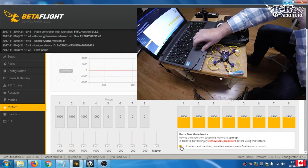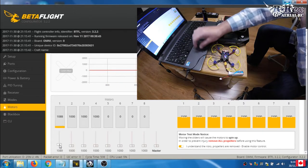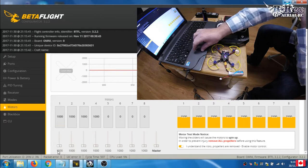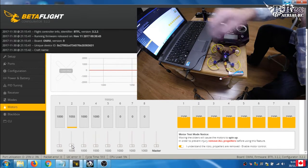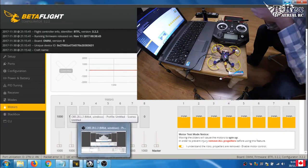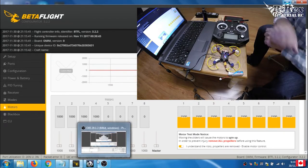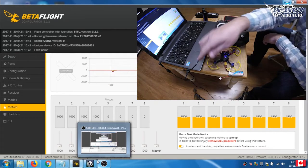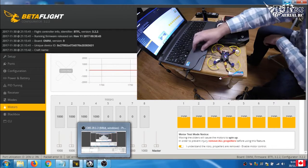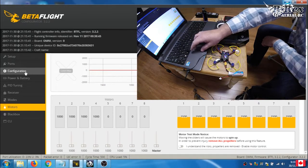The first thing I'm going to do is ascertain which motor is which. Motor 1 is this one, motor 2 is this one, motor 3 is this one, and motor 4 is this one. So basically: 1, 2, 3, 4 — that's where we're at.